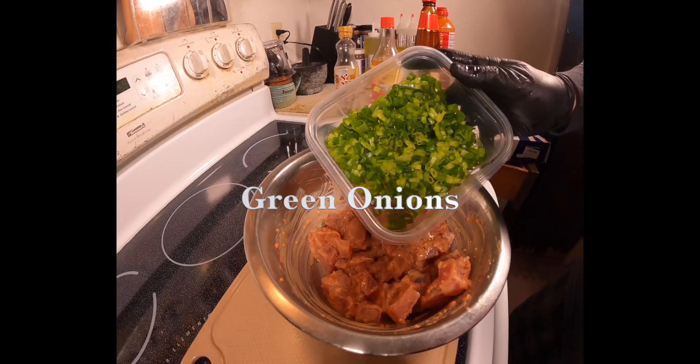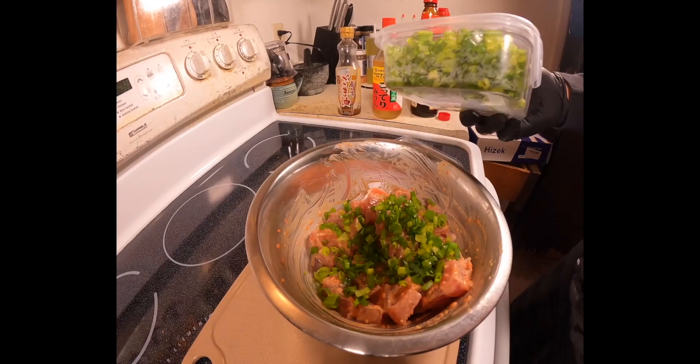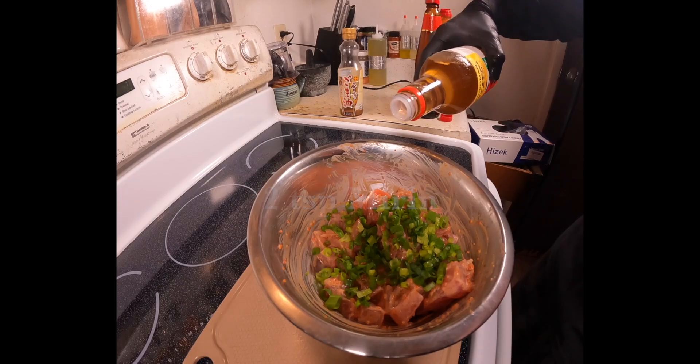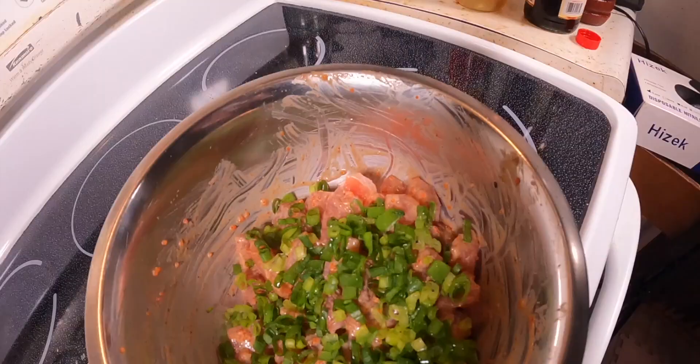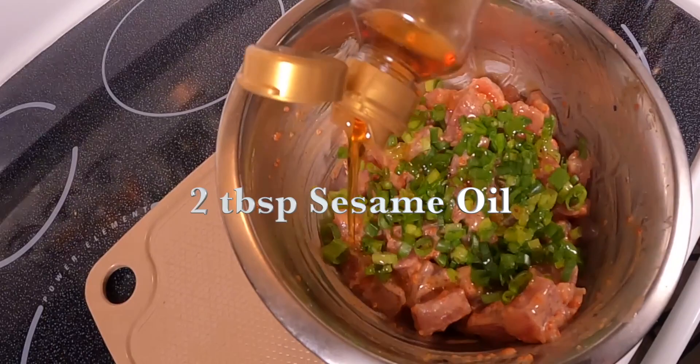Now add some green onions, then drizzle in two teaspoons of mirin, followed by around two tablespoons of pure sesame oil.